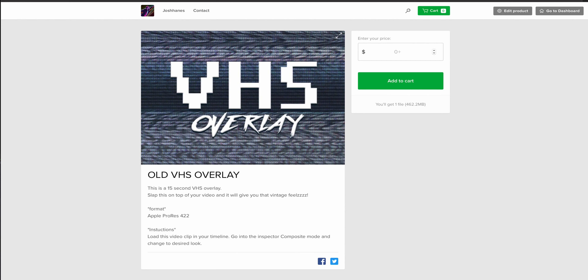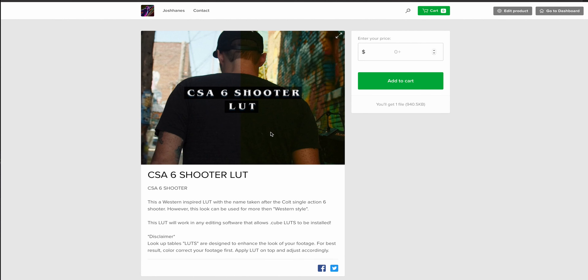I'll be sharing new items on the channel as I drop them. The first free product is a VHS overlay — it's a 15-second loopable video clip that you can slap on top of your video to create this old VHS distorted look. Very cool, very simple, and it works in any editing platform.